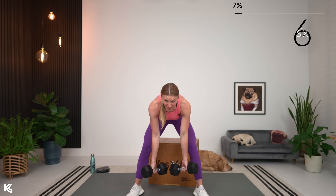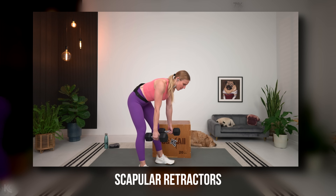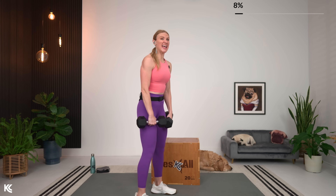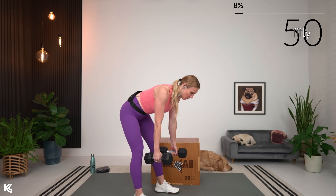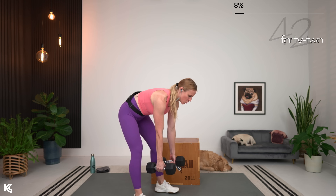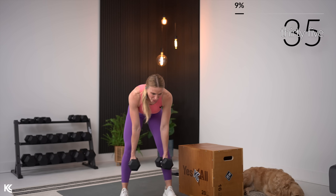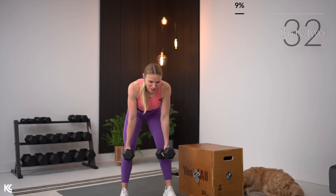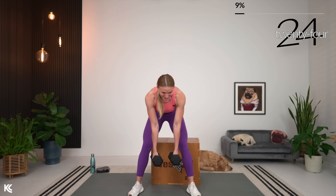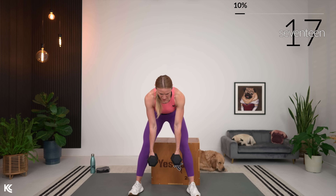Dropping weight down to 15. Scapular retractors: back flat, core engaged, just wrap those shoulder blades around your spine — very small move. With endurance we're pushing reps up: 18, 20, maybe even 22. This is going to help improve your posture, and we need muscular endurance to maintain good posture all day long. If you need a quick break, feel free, but get right back into it just as soon as you can.